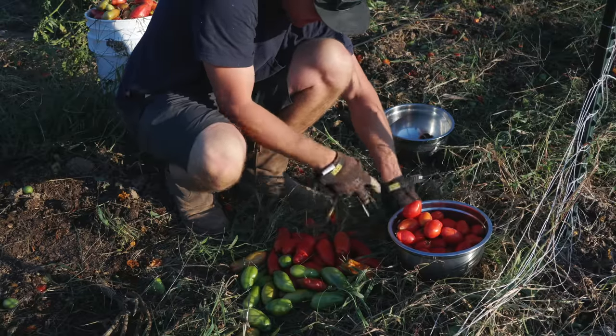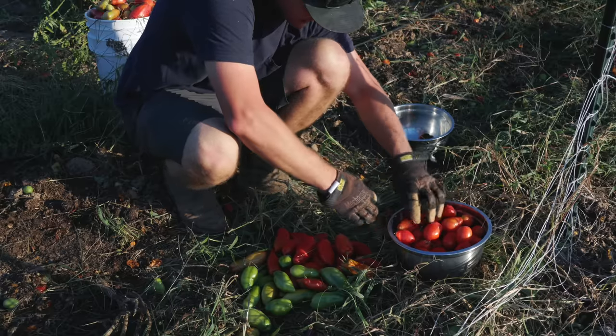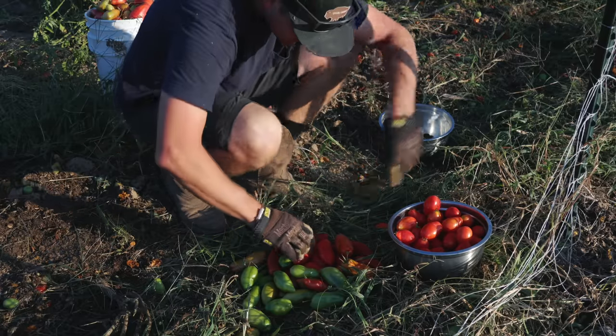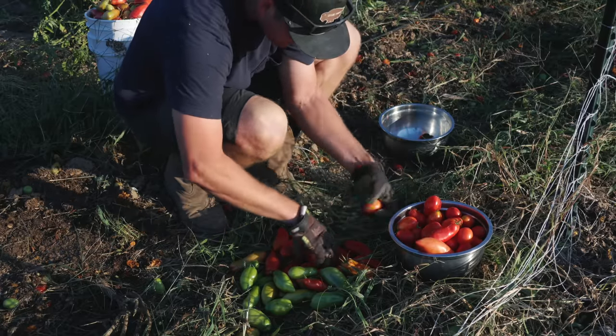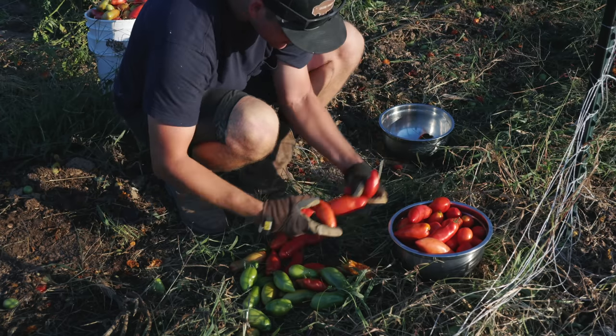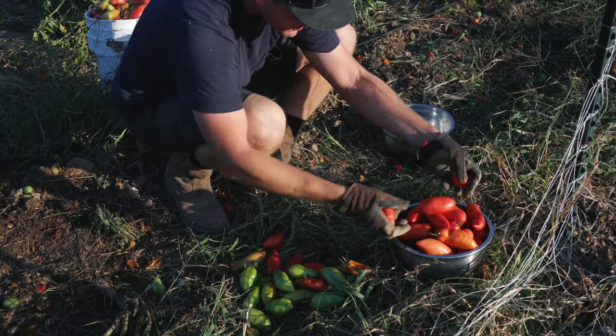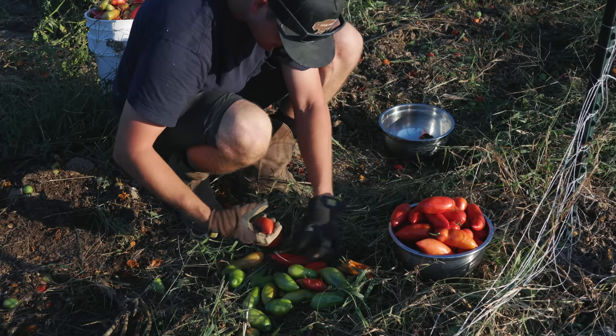I want to freeze dry some of the tomatoes. We'll skin them and then freeze dry them diced, so you can just add it to chili or whatever takes tomatoes.